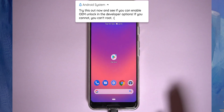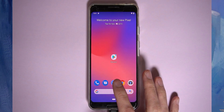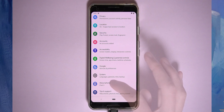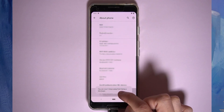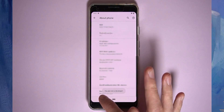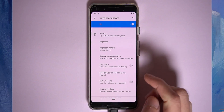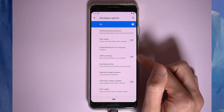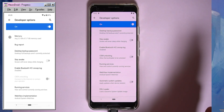It might be best to actually check if your device is able to be rooted, because some cannot due to being unable to unlock the bootloader. A quick way to check is to go to Settings, then About Phone, and enable developer options by tapping the build number seven times. Then go back to System, head down to Advanced, and tap on Developer Options. If you see an option for OEM unlocking, you're good.